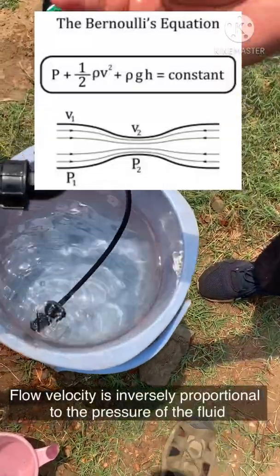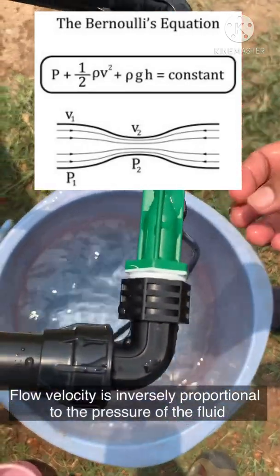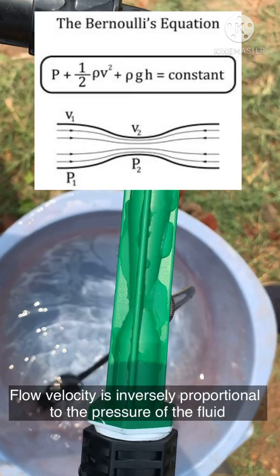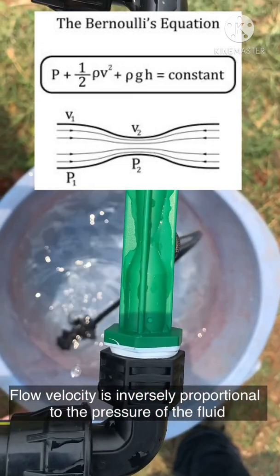Bernoulli's equation says that the flow velocity of a fluid is inversely proportional to the pressure. It means when the velocity of a fluid increases, the pressure of the fluid decreases.